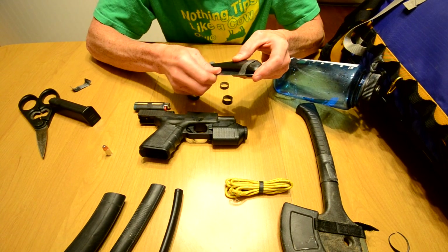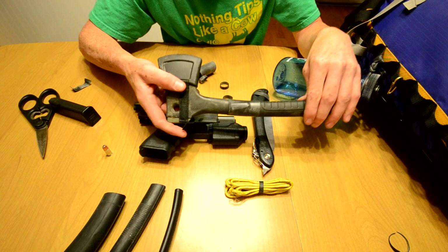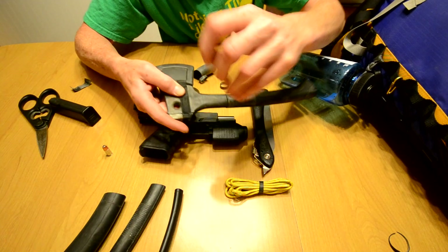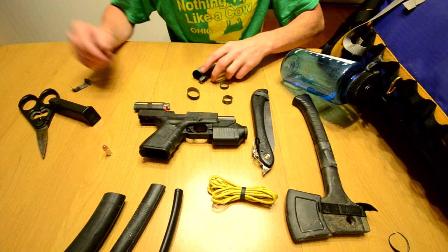I use one to keep my saw blade closed so it's not opening up in my bag — you don't want that happening. I took a piece and put it around my hatchet, and I've also got a couple of nails stored under there. You never know when you might need a nail. Use it to hold some 550 cord as well.